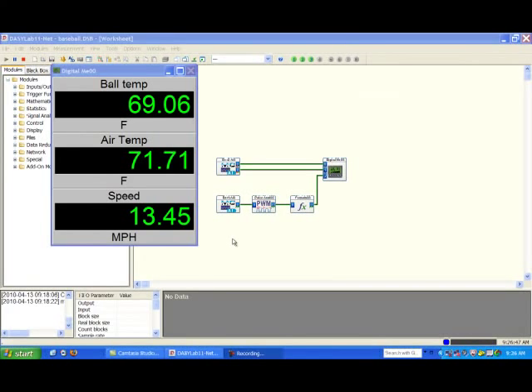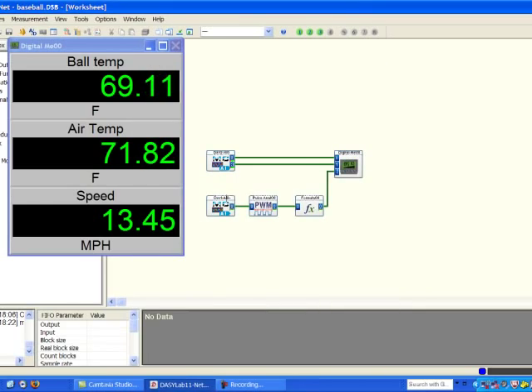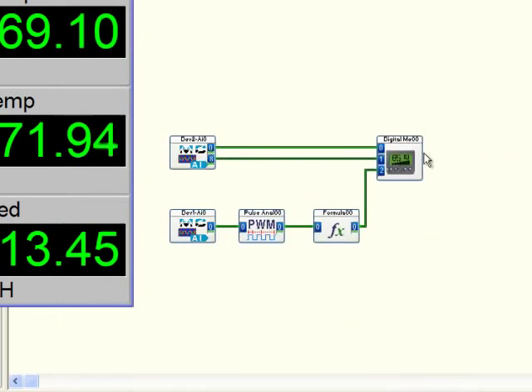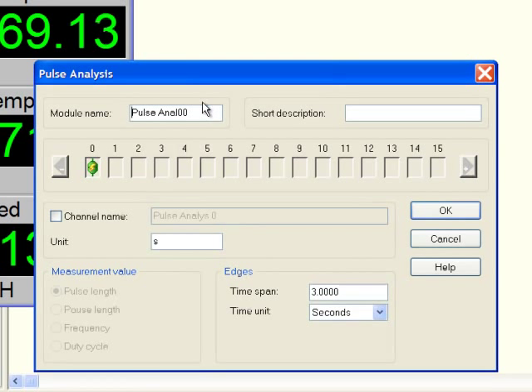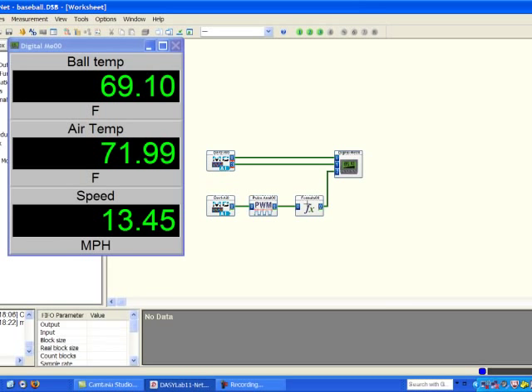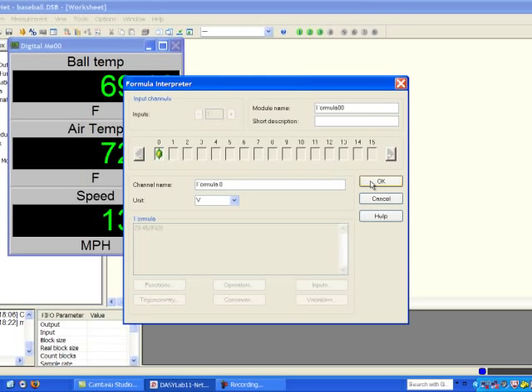Our DAISYLAB application simply consists of five modules. One module reads the wireless thermocouple transmitter — we have the infrared thermocouple here for reading ball temperature, and the CJC value for reading air temperature. Another analog input module reads the analog input from our 1208FS, sampling at 1,000 hertz or every millisecond for 3,000 samples or three seconds. That value is put through a pulse analysis module to determine the length of time in seconds that it's been high. Then we take a constant of 20.46 and divide it by the number of seconds, which gives us the value in miles per hour.